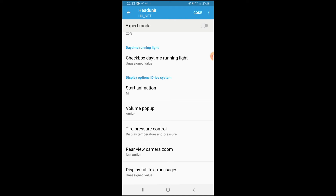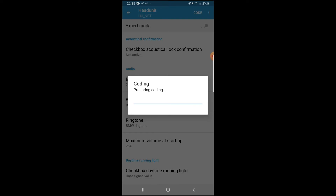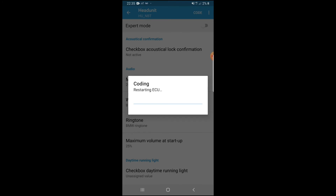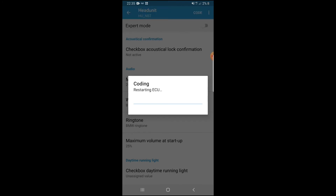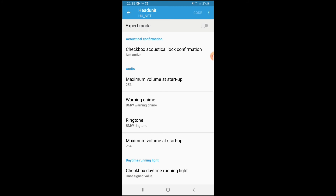Select display temperature and pressure and hit OK to start coding. In the top right corner you'll see it say start coding. The car will start doing its own thing, reading the ECU. Just to let you know - don't be afraid if your car starts revving up, the audio goes a bit wild, or the gauges start moving and going up to 90. It's perfectly normal; the car is just going through the coding process.